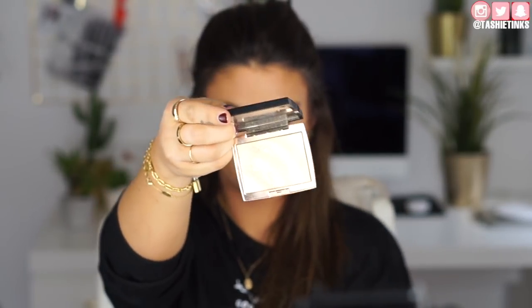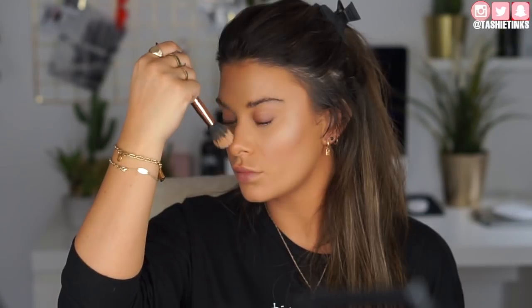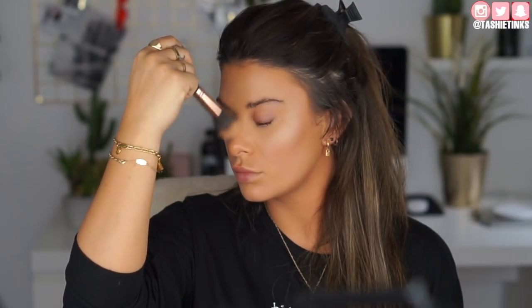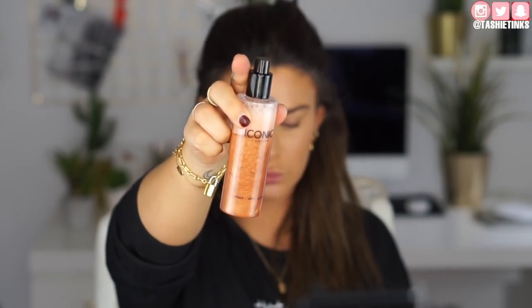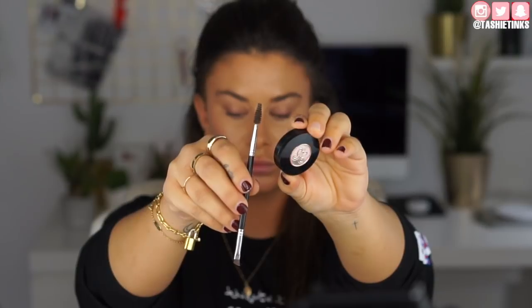For highlighter, I'm taking the Anastasia Amrezy highlighter — this has just been my go-to one recently. I'm applying it on a super fluffy duo fibre brush for a light glow on the cheekbones, forehead, and nose — not a super intense pop, just glowy. Then I'm spraying to set and add glow with the Iconic Prep, Set and Prime Spray in the glow version, which is the more bronzy one.